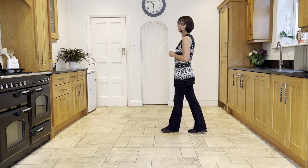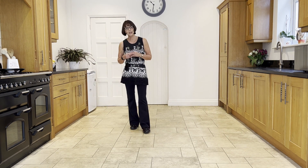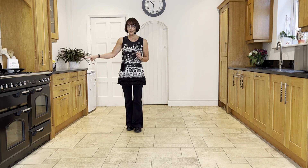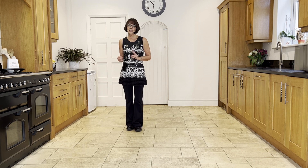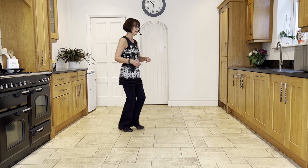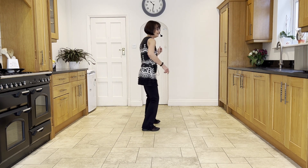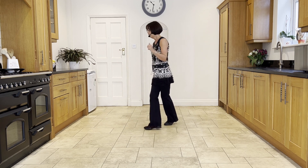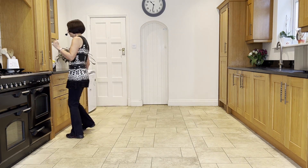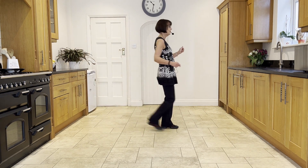Let's go from where we do our point, facing six o'clock: point the right out, bring it in, and then do your point spin. Ready — point in, point, spin, bump and bump, ball cross, side, sailor half cross, left lock, left, right lock, right, forward touch, back touch, back touch, back touch, turn, brush.